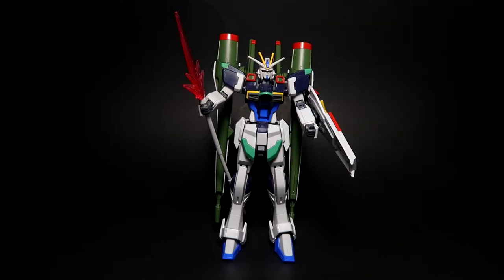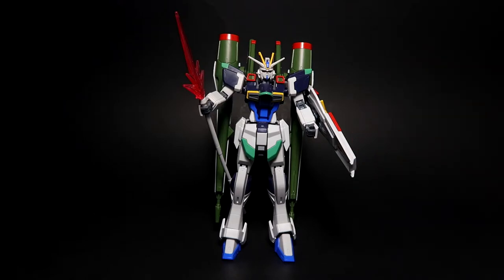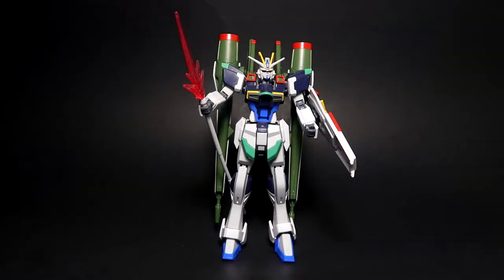What's up guys, R13 here. Today we are checking out the HGCE Blast Impulse, a P-Bandai unit. Just heads up, this is not a paid sponsor — I really just enjoyed visiting Montreal last year, specifically Safa Anime Montreal. I'm leaving the link in the description below so you guys can check it out — really great guy, good selection.